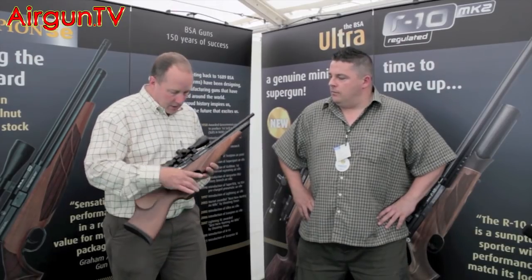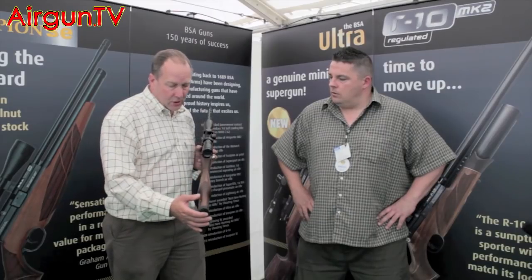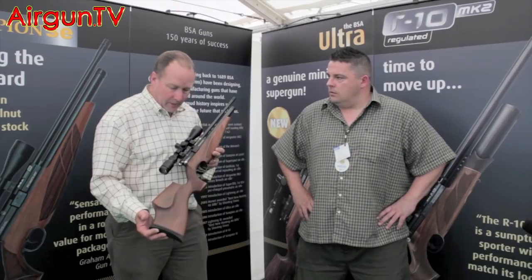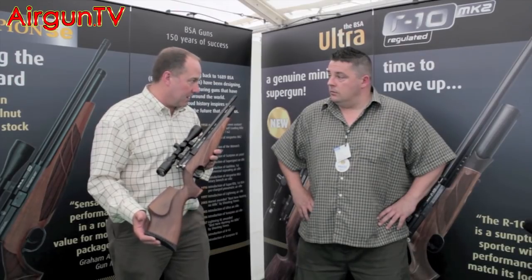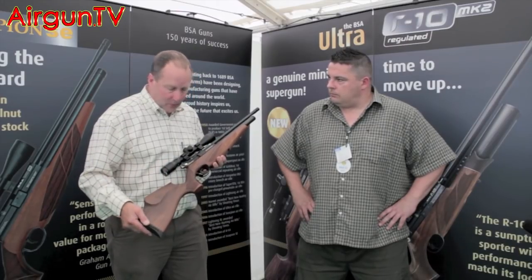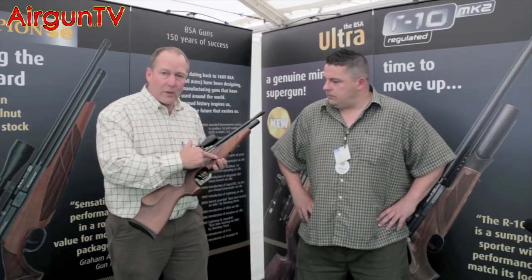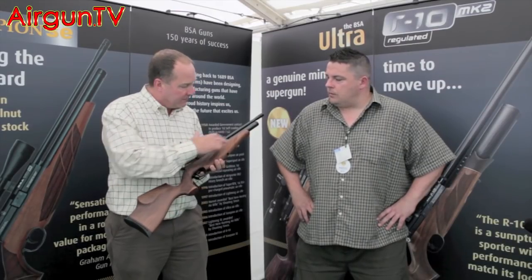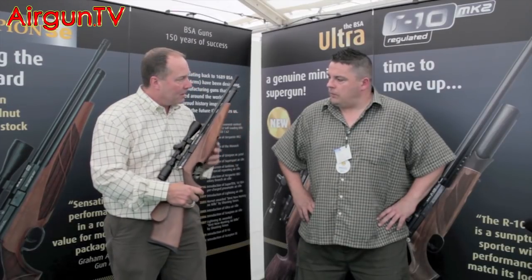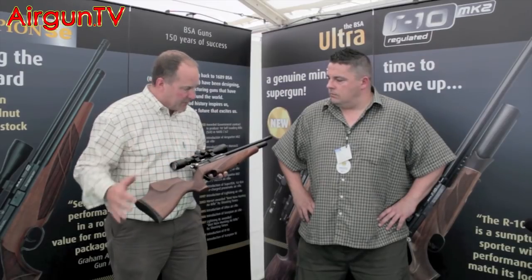The third thing is new woodwork. It's an ambidextrous stock made for us in Italy by Minnelli. It will be available in beech, walnut, and composite - quite a striking stock. We've moved away from the chequering to a stipple effect which gives a slightly more positive hold, and it looks very nice. So those are the major changes.